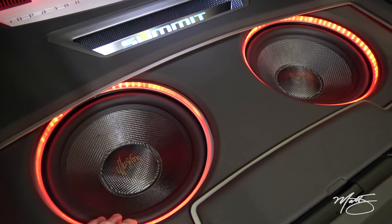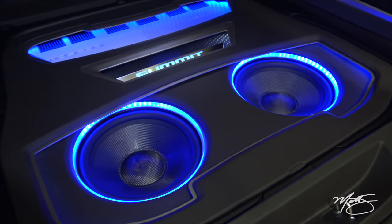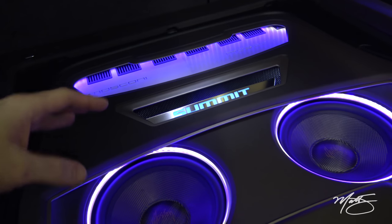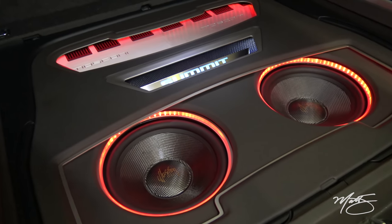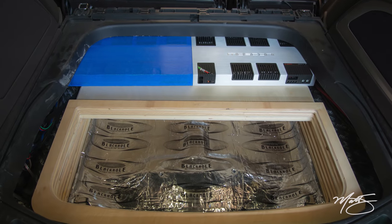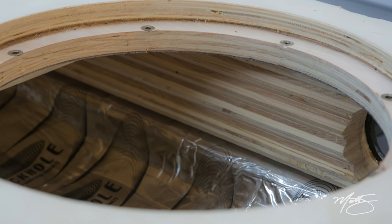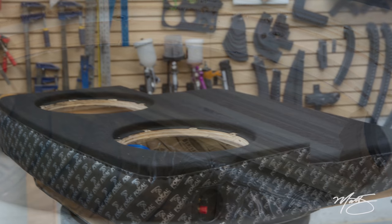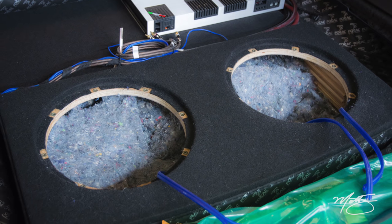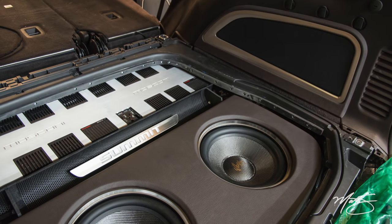We have two Carbon C12XL subwoofers — tremendous subs with great power handling. The enclosure actually goes all the way down; it's stacked and goes underneath the amplifiers. I laid fiberglass down on the original pan where the spare tire was, then stacked birch up — using birch because it's lighter and more weather resistant than MDF. It was then covered in carpet, the sides were wrapped in Focal band material, and it was placed back into the tub as the base for building all the trim up from there.